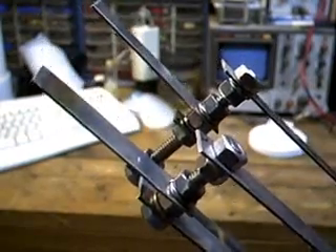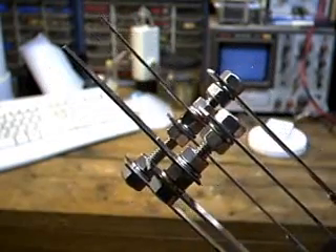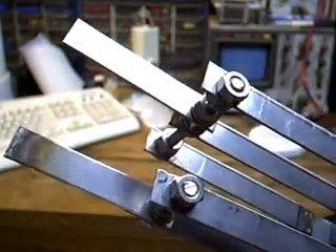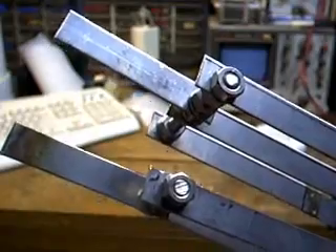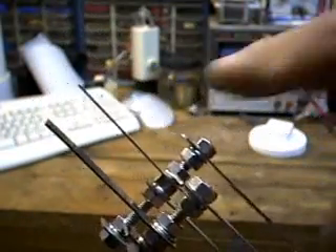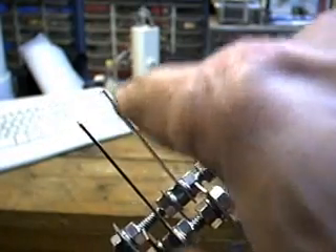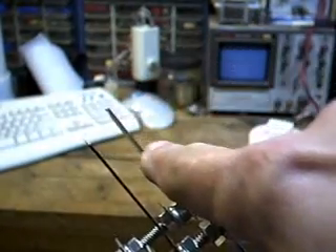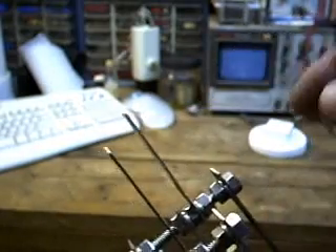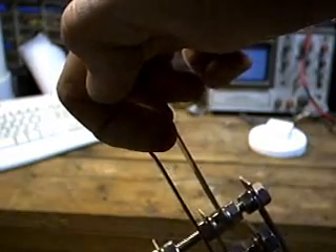I just want to show you the threaded rod assemblies and the nuts that I've assembled through the ends of the electrode extender bars. At the top I'm just going to bend one over this way and bend this one over the other way, and they will align laterally across the top of the cell so that I can suspend it from the top and it will hang straight inside the cell.